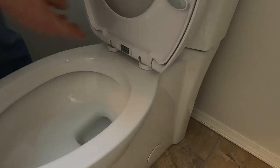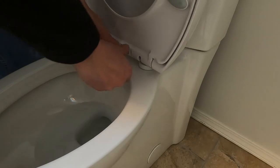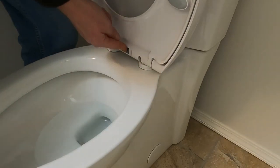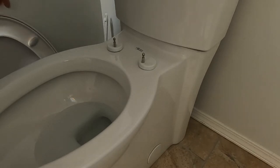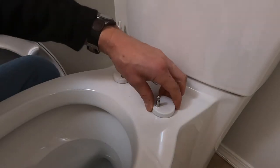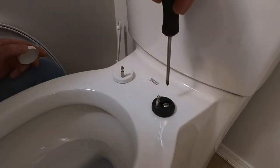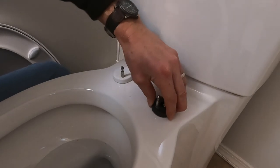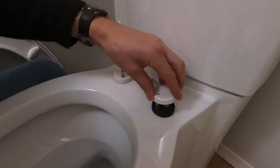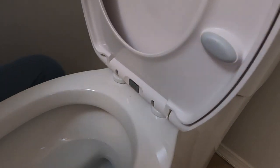For a slow-close seat, there's a button you push to remove the whole seat. This one you push, pull up, and it comes right off. Then there are these caps — just lift up on the cap and there's your Phillips screw. Tighten that down because these get wobbly over time. Do that on both sides, put the cap back on, and the seat simply clicks back on.